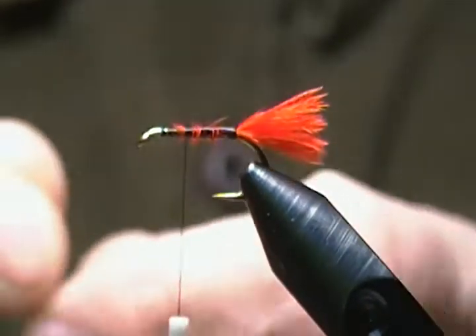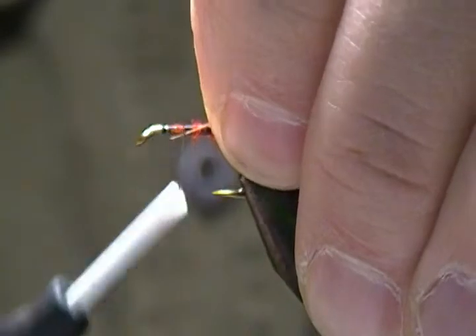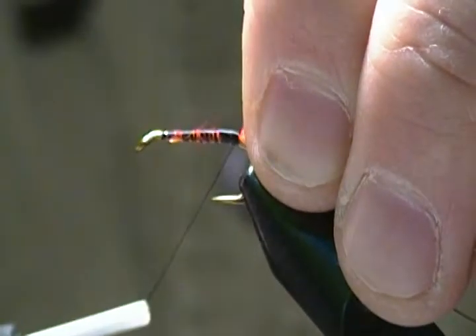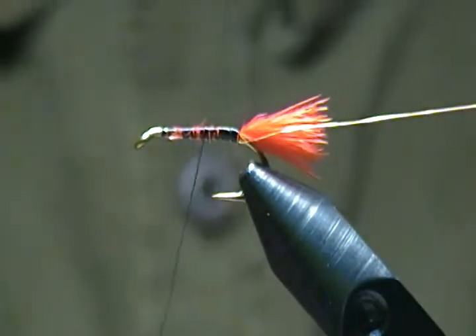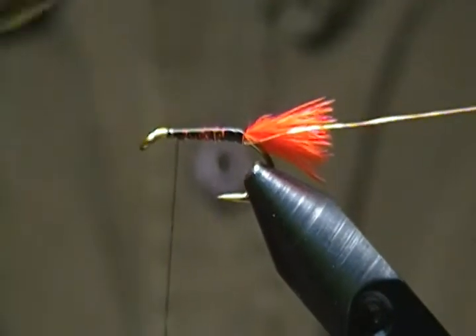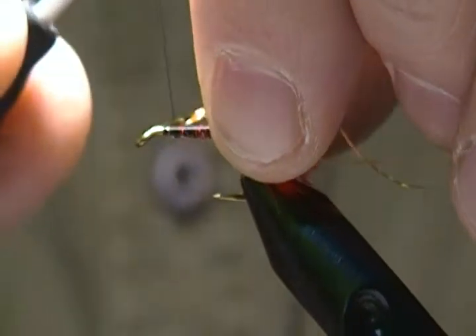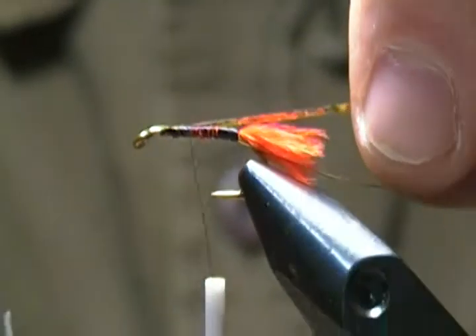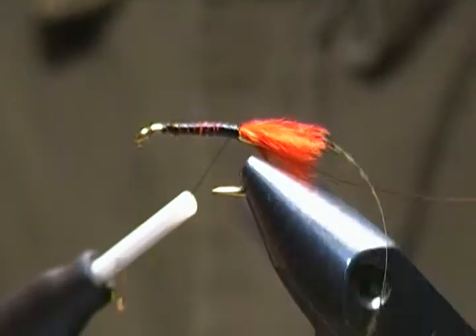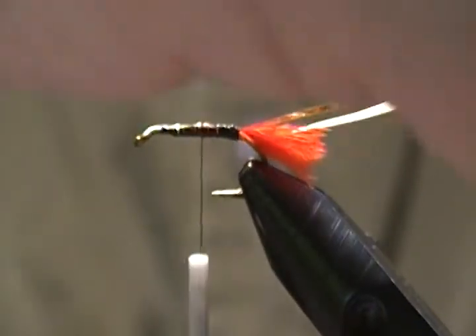Next I'm going to tie in the rib. The rib is UTC small copper wire, and I'll catch that in underneath, wrapping it back to just in front of the tail. Now for the topping flash, I'm using a piece of gold holographic tinsel. I'll tie that in on top, keeping it right on top of the shank, and wrap it back to just in front of the tail as well.